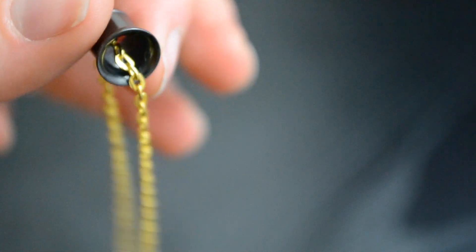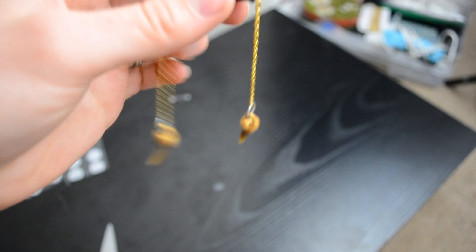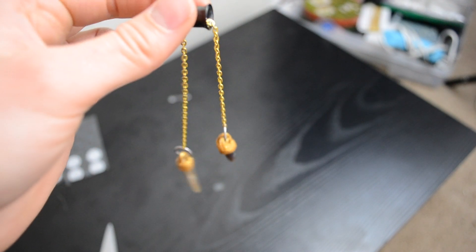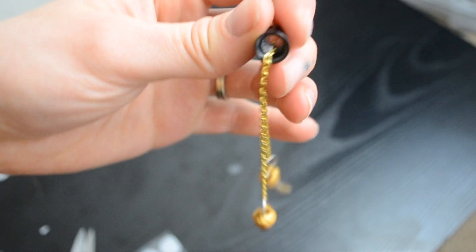Again, totally optional — it might not have been necessary — but I figured I'd give it a try. So this is how it worked out, and they're done!